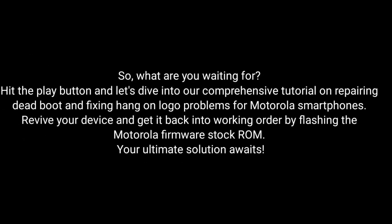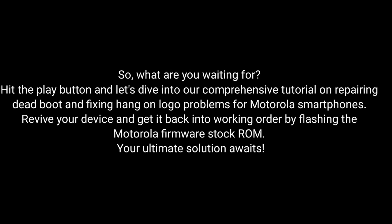So, what are you waiting for? Hit the play button and dive into our comprehensive tutorial on repairing dead boot and fixing hang-on logo problems for Motorola smartphones. Revive your device and get it back into working order by flashing the Motorola firmware stock ROM. Your ultimate solution awaits.